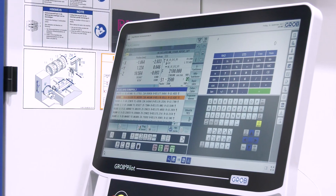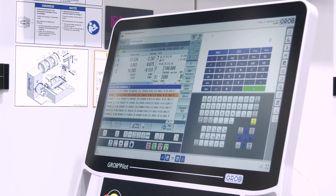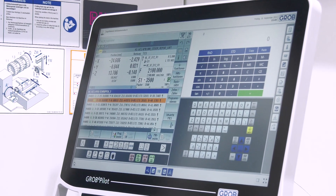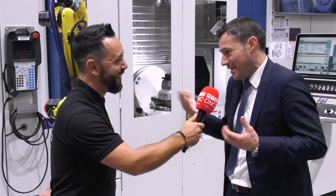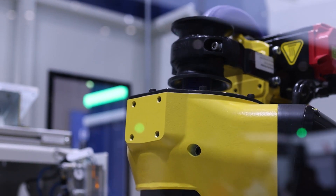On the machine itself, Grob is using majorly Siemens or Heidenhain for different applications. Specifically for the automation, they're using the back-off control — it's really just pictures where you drop your work piece, drop it to the robot, the robot picks it up, and you can visually see this. It's so easy that even a sales representative can operate such an automation cell.